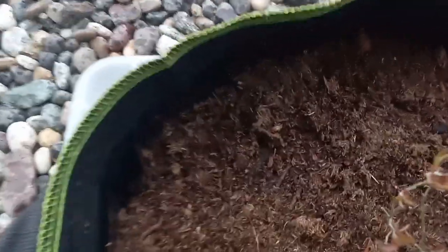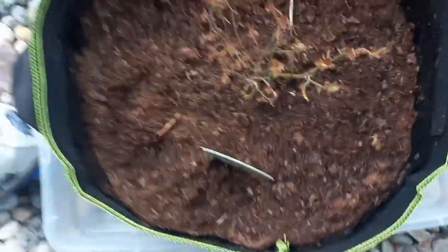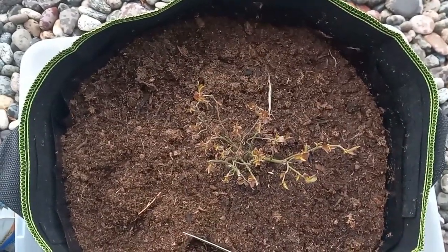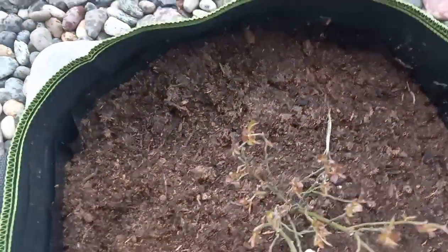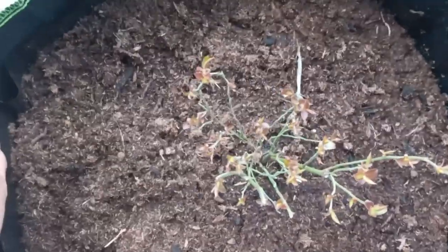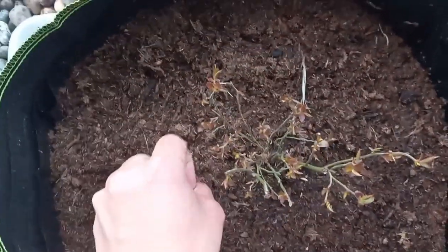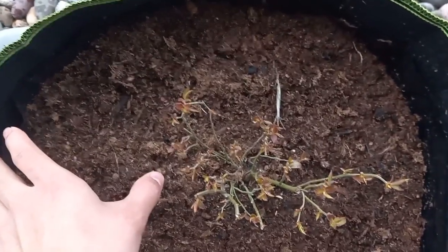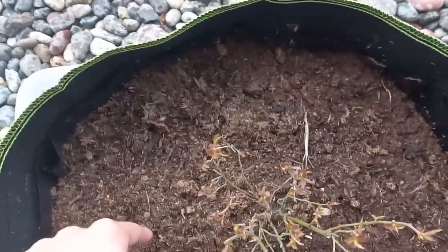Another consideration to keep in mind is the grow bag you're growing in. You want to make sure your grow bag is at least 7 to 10 gallons. Here I have a 10-gallon grow bag which is 16 inches wide and 10 inches tall — plenty of soil for my blueberry to grow. I leave about a two-and-a-half inch lip at the top because blueberries tend to spread their roots out shallowly instead of digging down like a deep taproot.